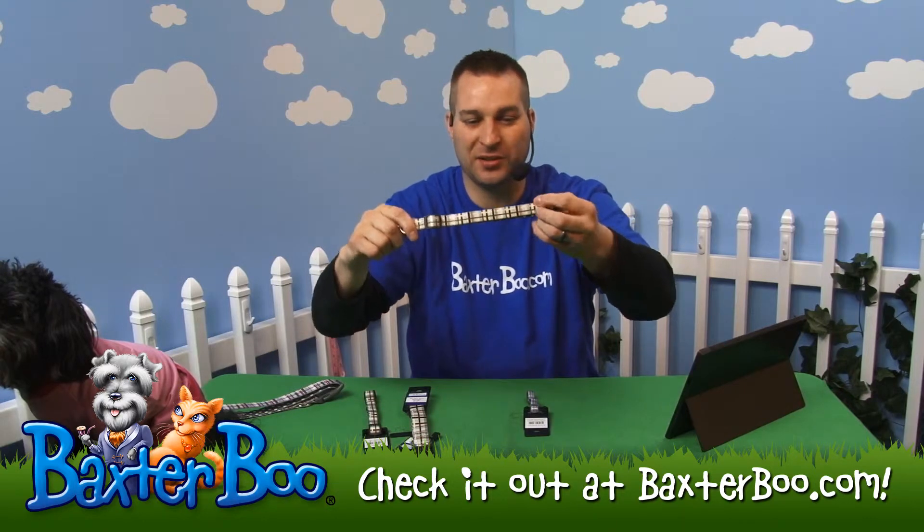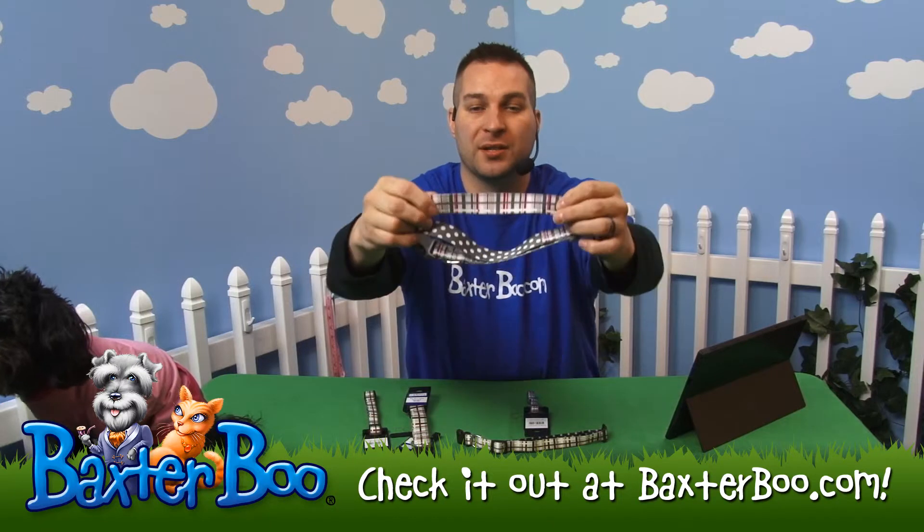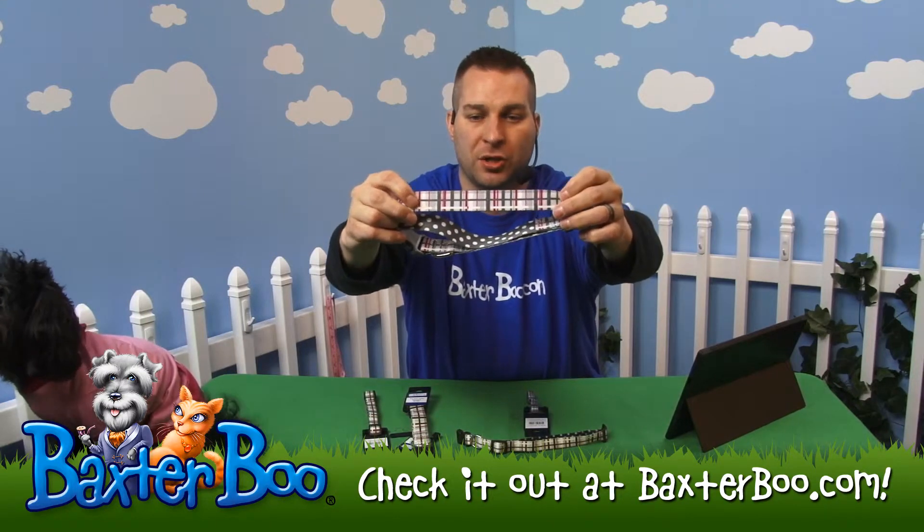Underneath you'll see the little polka dots — that's the same on this chocolate one. If you go to the charcoal one, you can see it's got the charcoal polka dots and kind of a pink and purple charcoal pattern on that.